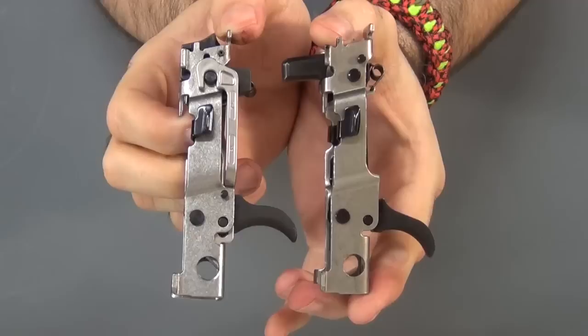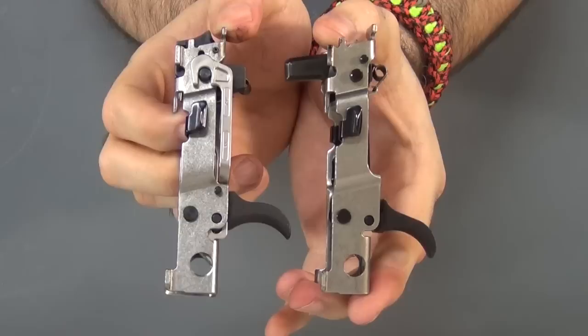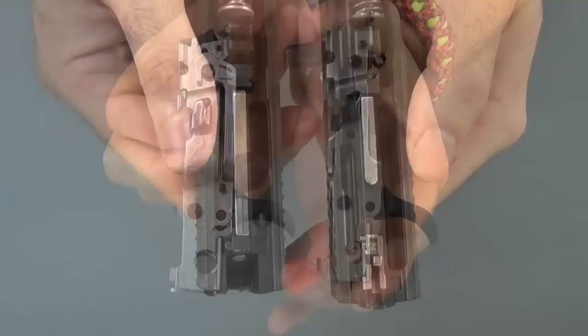Triggers are the same. The only thing different is the little firing mechanism that actually activates the striker on the 320, and that extra little bar that goes along with that mechanism. But otherwise these are very similar. It's very easy to look at these and say, yep, they just built the 320 off the 250. It's very obvious.